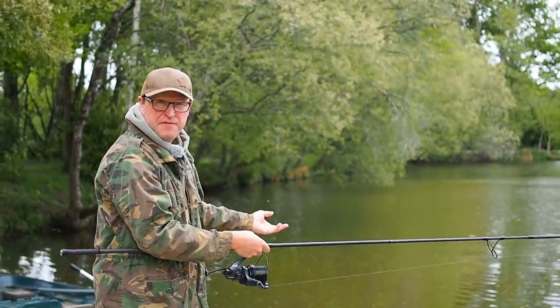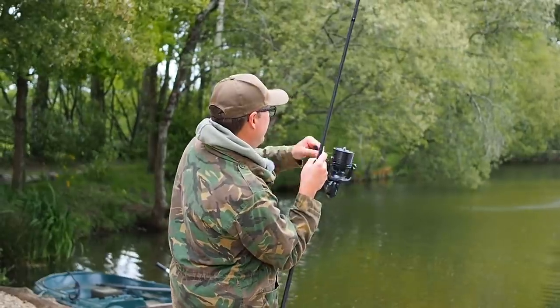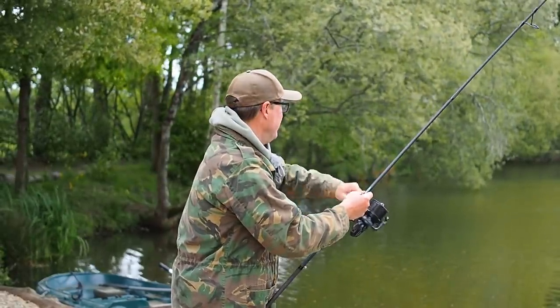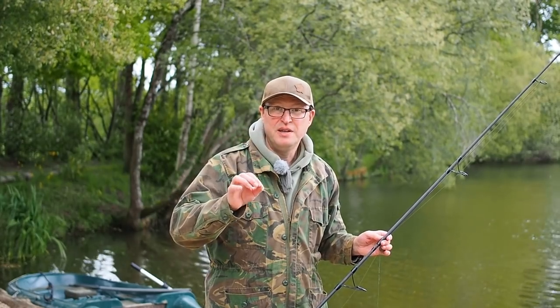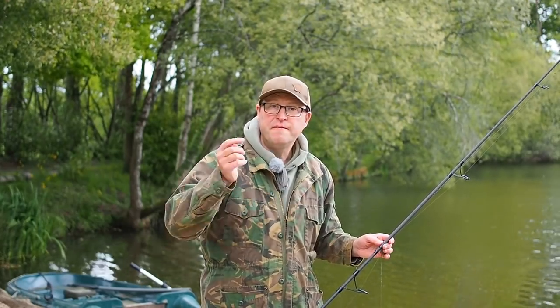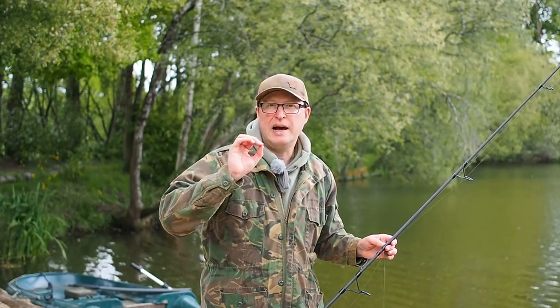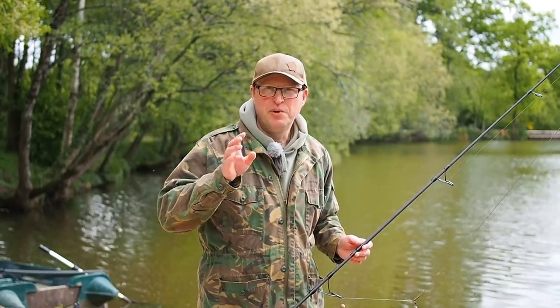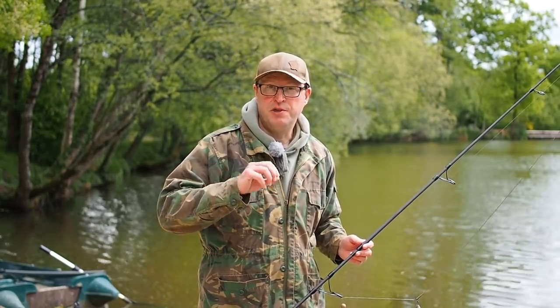That was about 15 yards short but I feathered it, I stopped it — we've got a big wind on today but let's see how it landed anyway. Perfect. So the best way to stop tangles is to feather the lead and then trap it before it hits the water, or fish to a clip. The further out you go the more you've got to decelerate that lead before it hits the water. Yes, this is going to cut down range, but if you're fishing with supple rigs like this then it's absolutely essential.